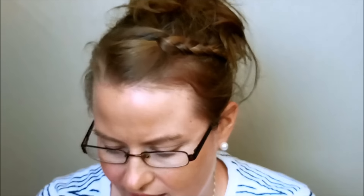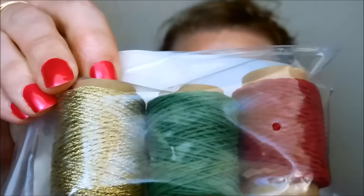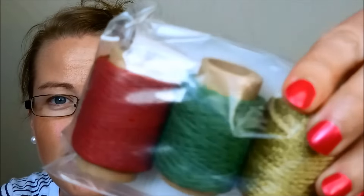We'll double check everything on the packing slip later. Oh my gosh, that is absolutely gorgeous. This is a Baker's Twine Trio Pack — it's got Cherry Cobbler, Garden Green, and Gold, and it is absolutely stunning. There are a lot of ribbon trio packs, which I'm super excited about because ribbon is probably my number one embellishment. And the fact that it's a multi-pack means I don't have to decide — I can just order it all.